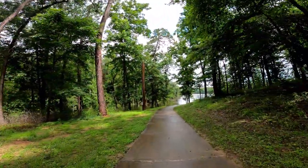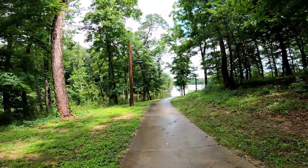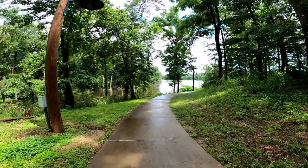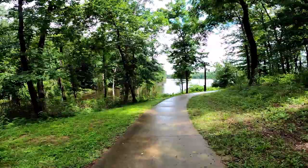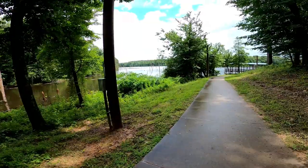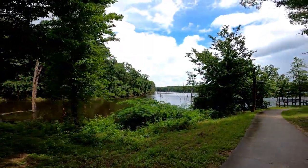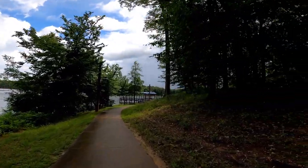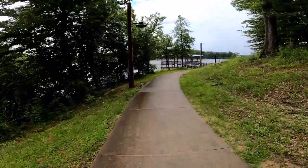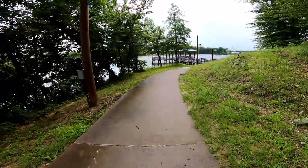Right now I'm walking down this little path that goes to the fishing pier here at Lake Naconeech. It's a real pretty path. Man, it's beautiful down here — the birds are singing, look at that water. There's so much structure here on this lake. This is a well-maintained walk path; they do a really good job of taking care of this place.